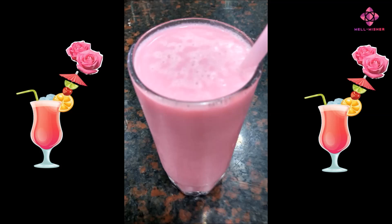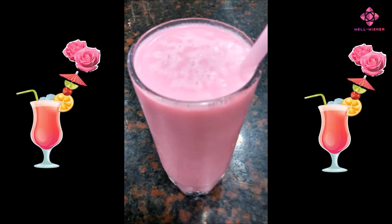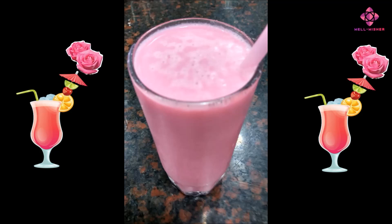Health Benefits – Hydration: Milk itself is a good source of hydration due to its water content. Combining rose syrup with milk can make the drink more appealing and encourage people to consume more fluids, thus helping to maintain hydration.